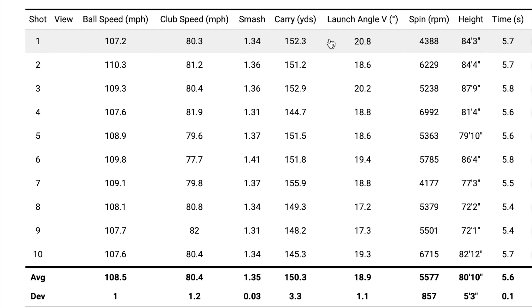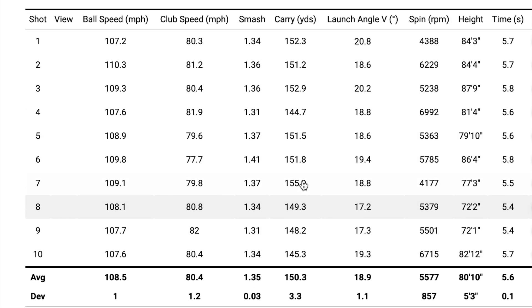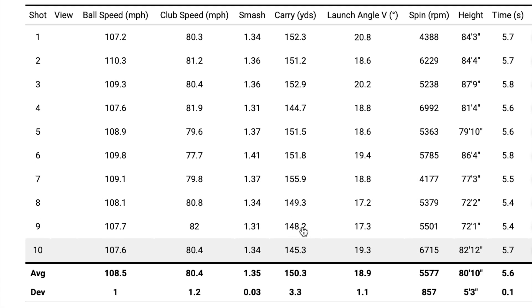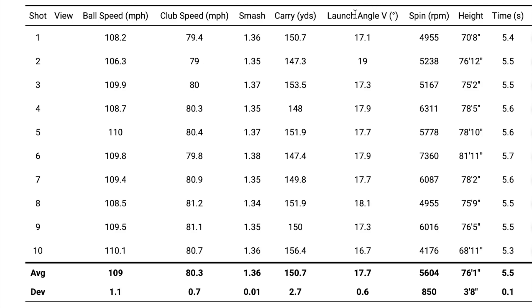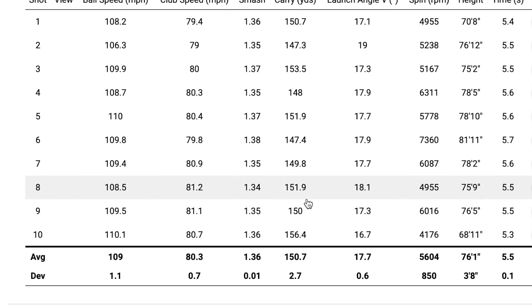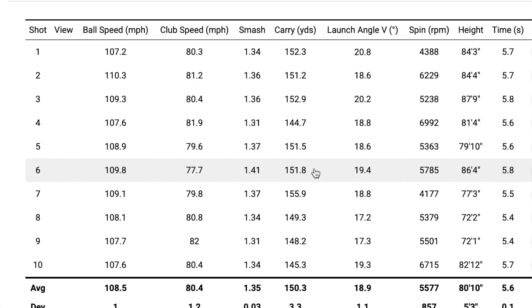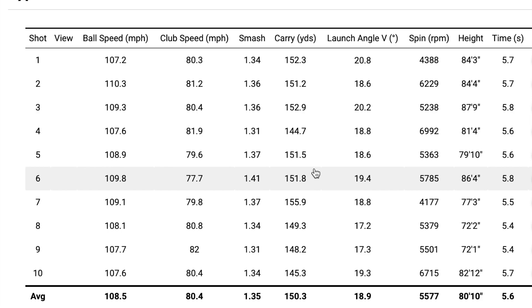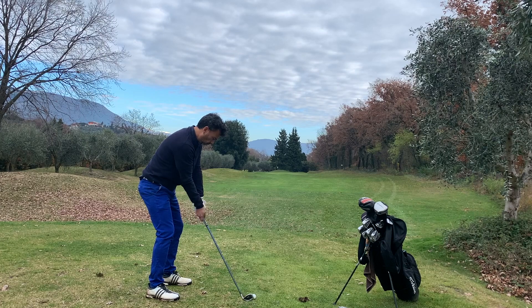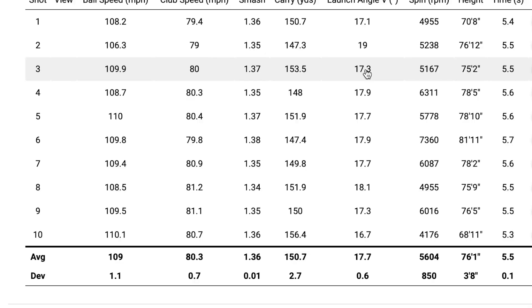Here are the numbers for the Wilson Duo Soft — it was pretty much average. I didn't notice any big numbers for distance. The average was 150.3 yards. With the Pro V1 it was about the same — 150.7, a little higher but not a big difference. I was expecting maybe some high numbers like 160, but definitely not. You have to consider this testing was done in cold weather. As soon as I switched to the Pro V1s, there was a huge difference in feel — the Pro V1 and Bridgestone definitely feel better.